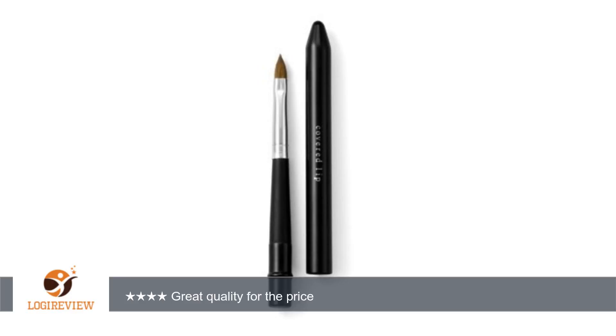Also, the cap stays put. My last lip brush, the cap kept falling off when it was in my makeup bag, and the brush got pretty nasty after a while. Yuck, who needs that?